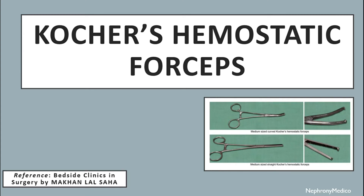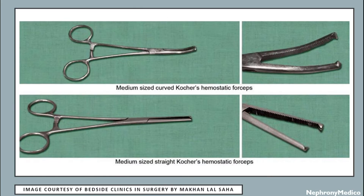Hello and welcome. Let's talk about Kutcher's hemostatic forceps. This is a picture showing medium-sized curved and straight Kutcher's hemostatic forceps.